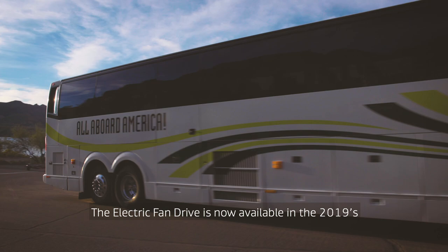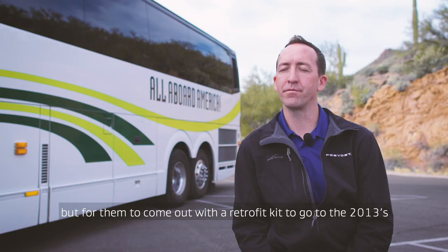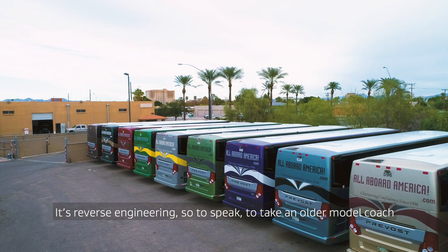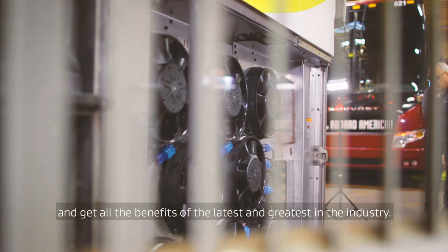An electronic fan drive is now available in the 2019s, but for them to come out with a retrofit kit to go back to the 2013s, and I believe all the way to 2011, is great. So it's a reverse engineering, so to speak, to take an older model coach and get the benefits of the latest and greatest in the industry.